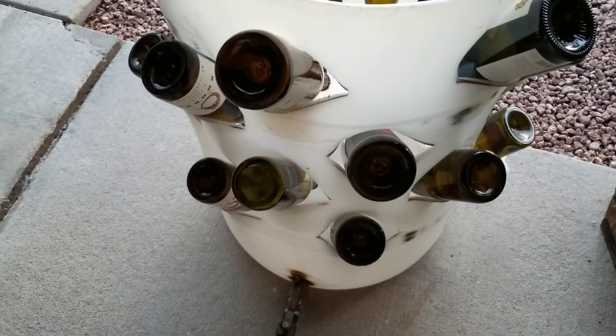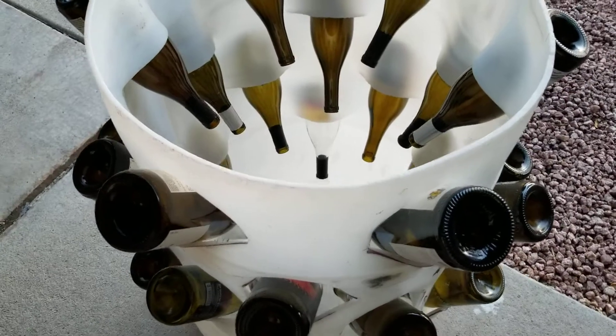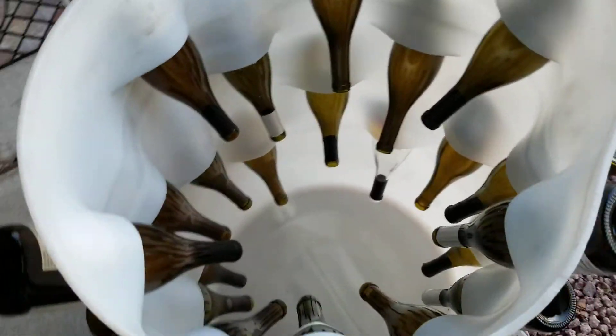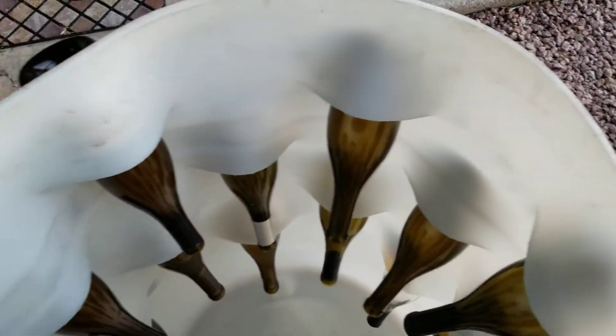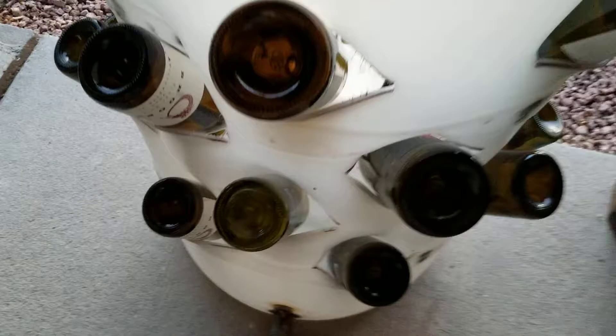Time has passed — I left for an hour and a half to get some supplies, but I finished putting the bottles in. A word of advice: when heating up the plastic with the heat gun, make sure to get the corner areas nice and glossy. You can see it stretched out nicely.